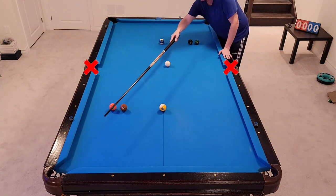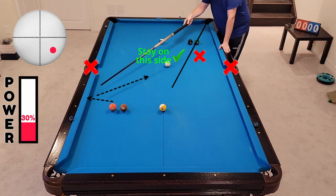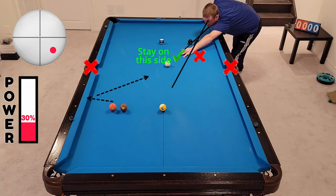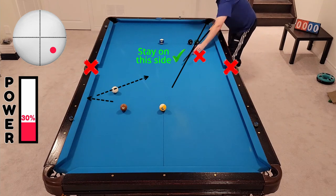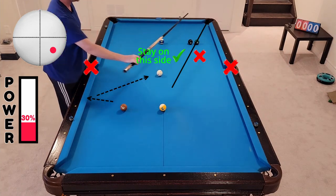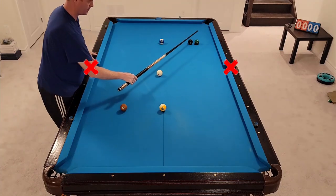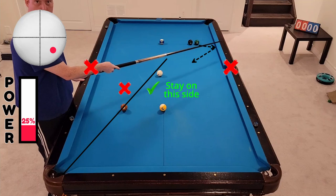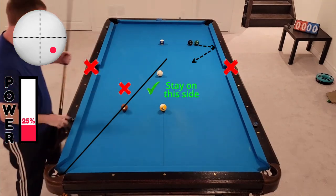So again, staying on the proper side, then we can just use the one rail to come back out towards the middle. Not going past that line again for the six — staying on this side of it here, again, so that we can come off the rail, just draw one rail, come back to the seven.